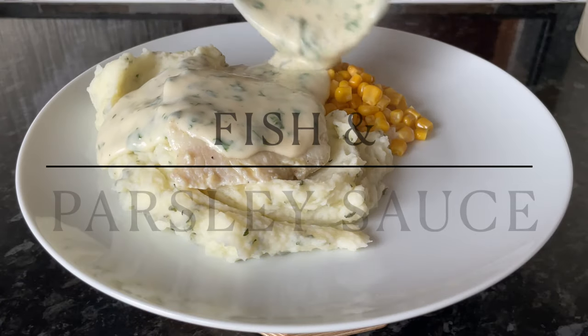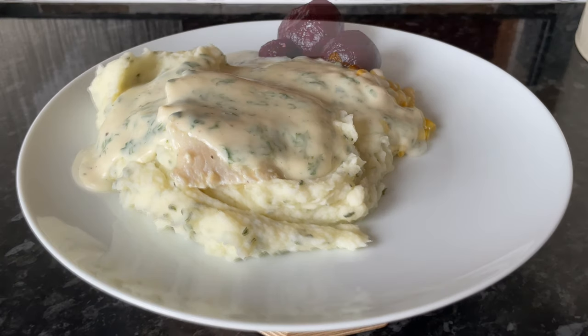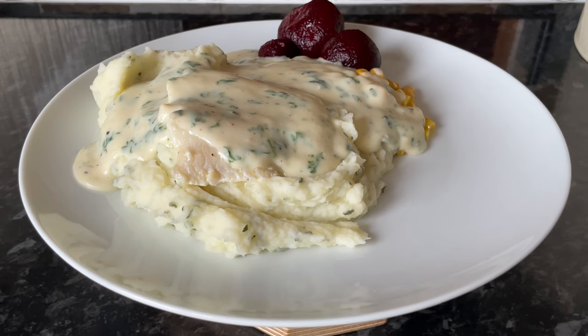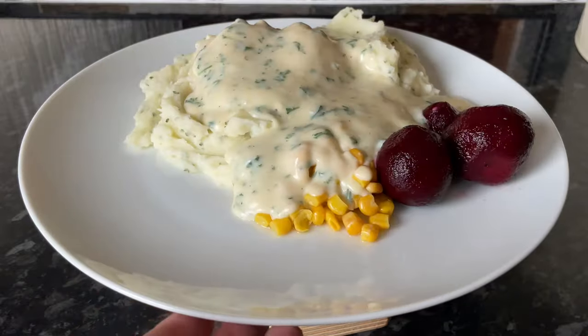Well hello there folks, and a very warm welcome back to What's for Tea — it's lovely to see you all again. Happy Thursday to you, and I hope I find you very well indeed. So here we are, I'm bringing you my fish and parsley sauce.